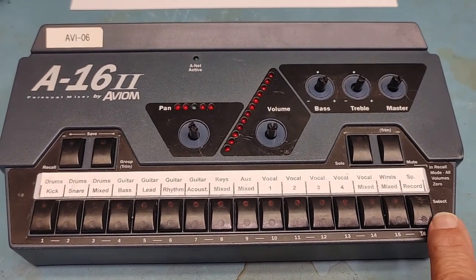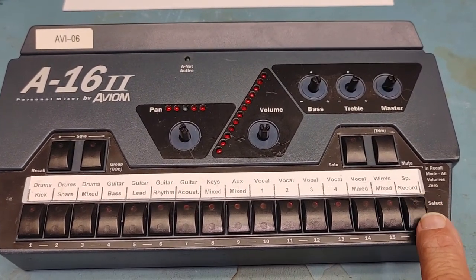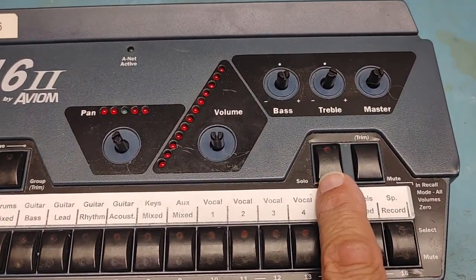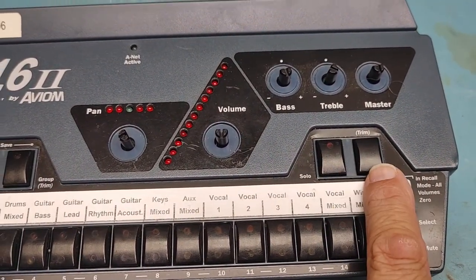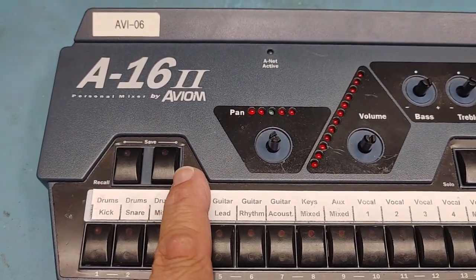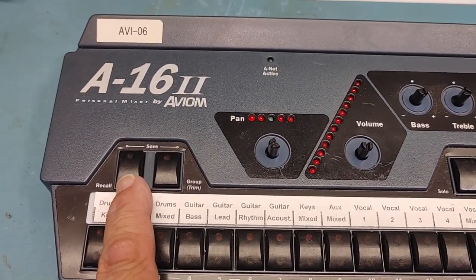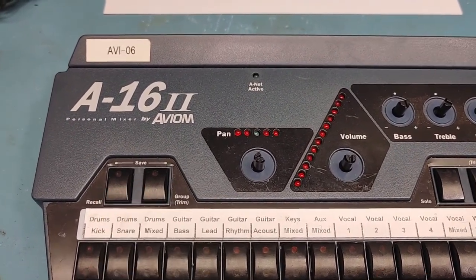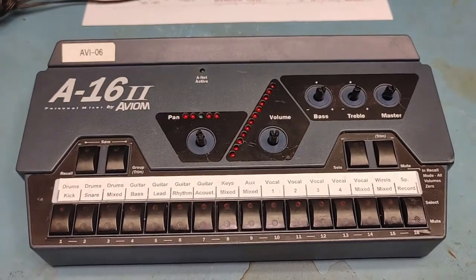You also want to be careful when you're putting these buttons back. You can see these have two LED lights on each one. This one has a light, this one has no light, this one has one light, and this one has one light. So if you mix these buttons up, you could have a blank here and one with two lights there and it's not going to look right. So just be careful when you're putting these back together.